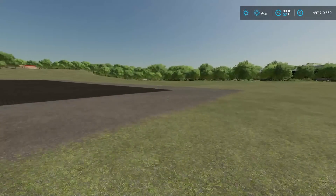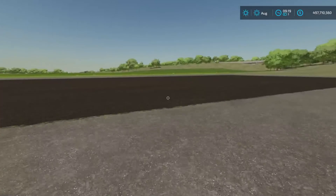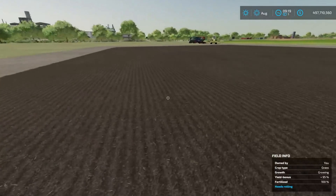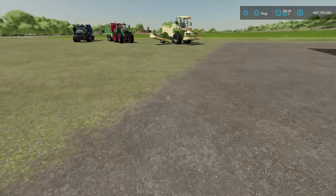We have this field here. It's not a very big field. There's no grass around the edges of the field anywhere, so it should be pretty straightforward getting this one done. It's planted with grass currently, it's 100% fertilized. It does say it needs rolling, but we're not going to do that on every state - we're just going to skip it for this one.